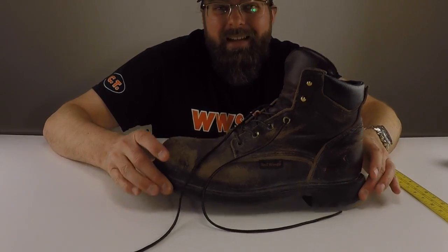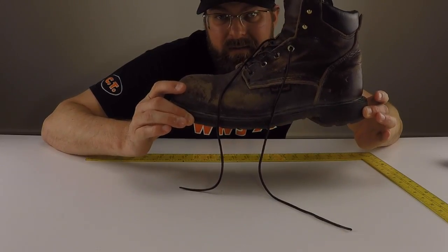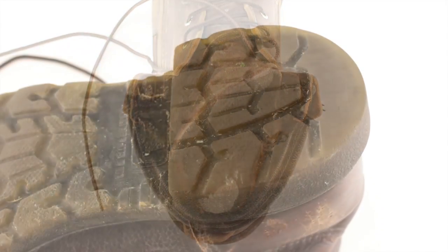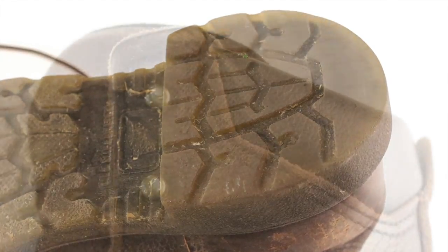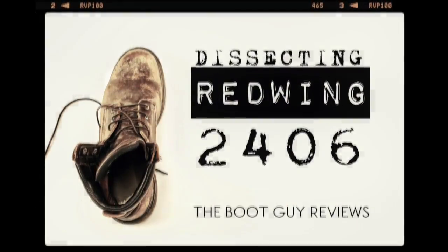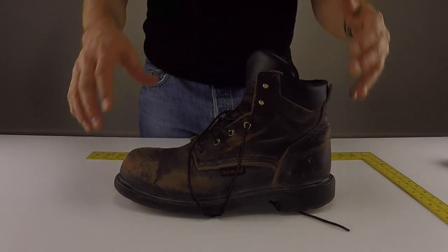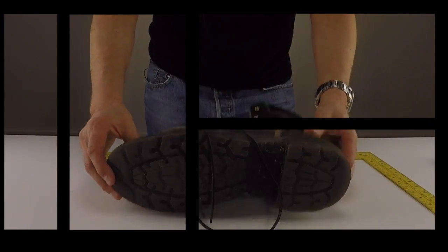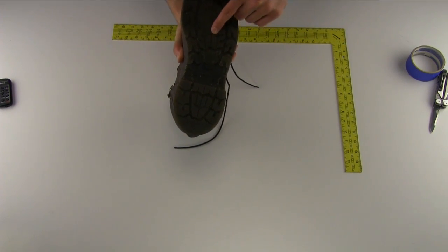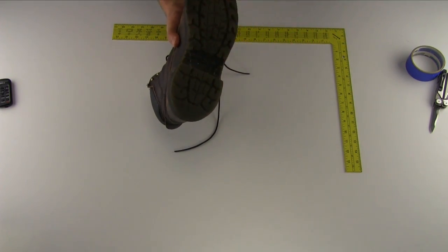Today on the Boot Guide we are going to dissect this Red Wing 24-06 Steel Toe. I want to thank my buddy Lance for donating this pair of boots to me. This is the Red Wing 24-06 Steel Toe, American-made 2.0 Super Sole, which is the dual density — soft urethane inside and a hard shell on the outside.